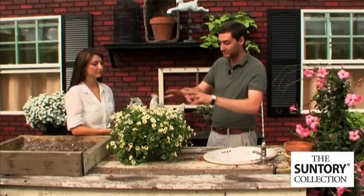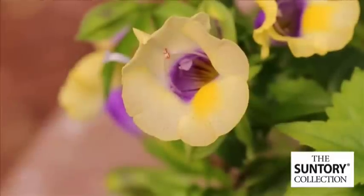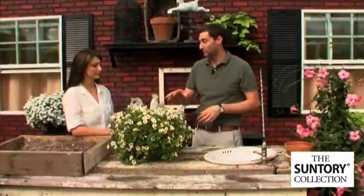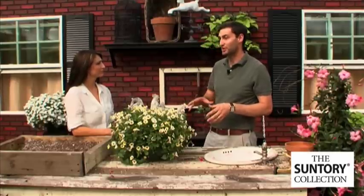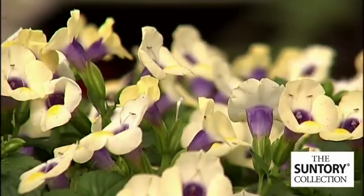The bouquet series, you can see it's a lot tighter, more florist than some of the other varieties out there. Great performer — it has that great heat tolerance, which is really important. The nice part about the bouquet is it's a little easier for four-inch production than the large. Put the large towards a six-inch. Most of these products are great for patio pots or hanging basket production.